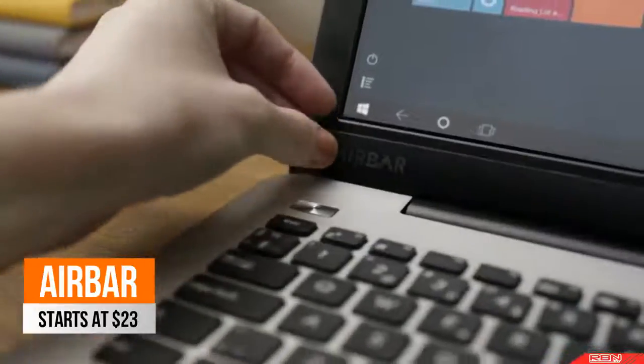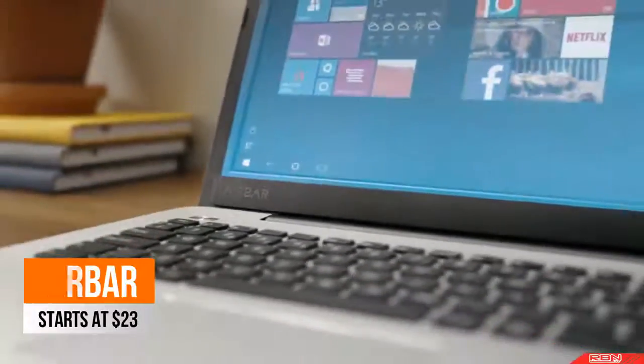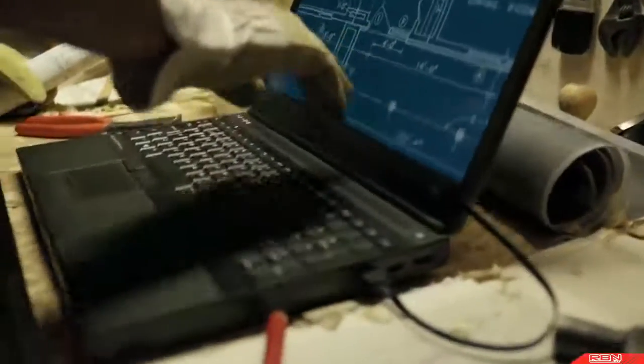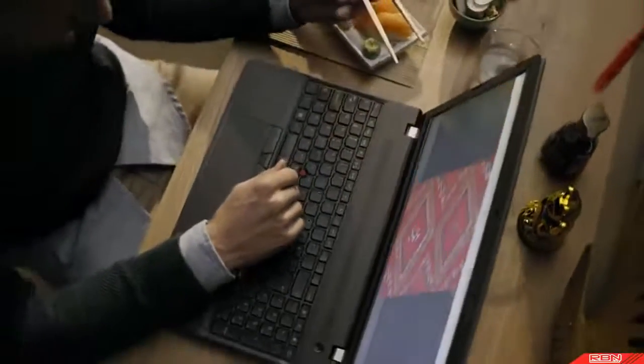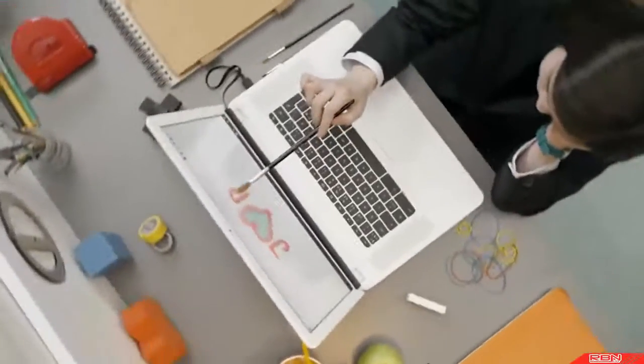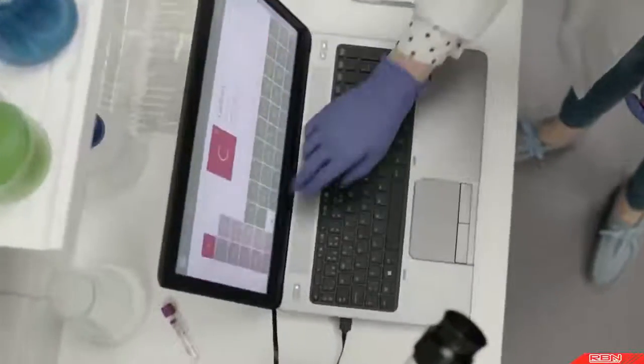This is AirBar. AirBar brings touch to your existing PC by projecting an invisible light field over the screen. Light responds to pretty much anything — you can swipe with your gloves or long fingernails, pinch with your chopsticks, scroll while you're cooking, or use a paintbrush. With AirBar, you get touch gestures when you need them.